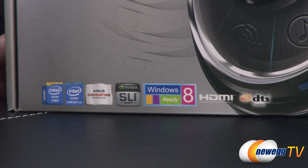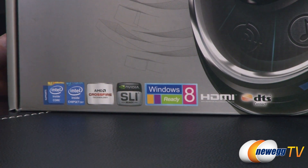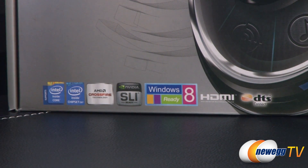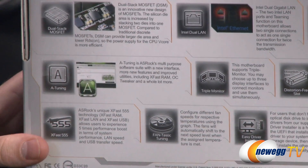It does support AMD's Crossfire technology as well as Nvidia's SLI technology for using multiple video cards. It's Windows 8 ready, and you also get HDMI and DTS Connect built in.